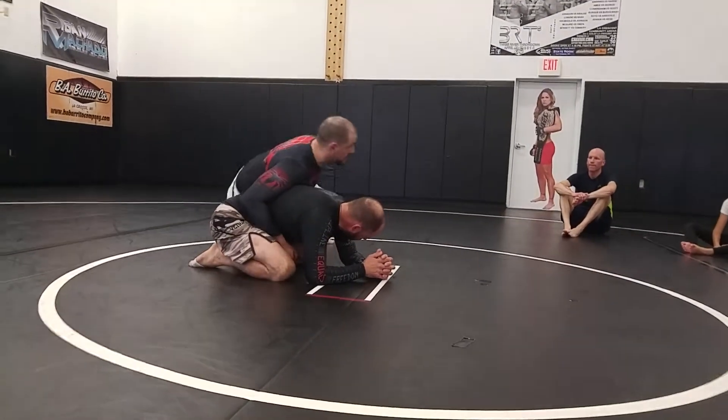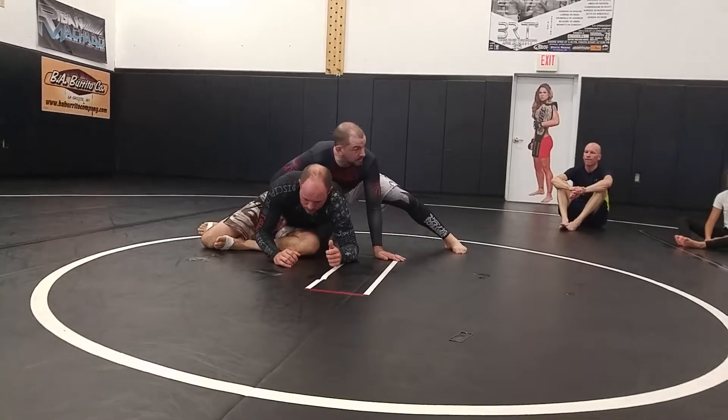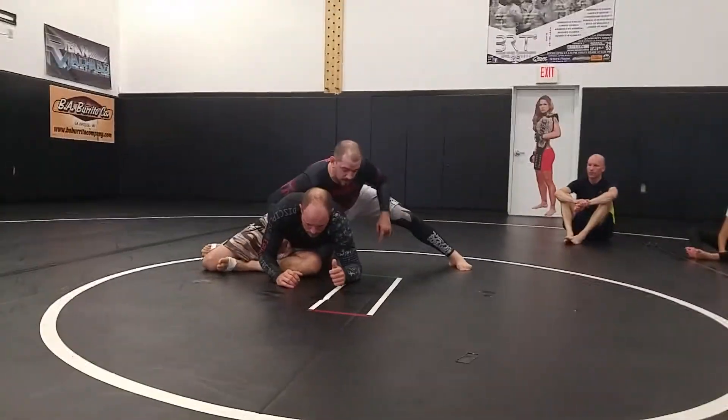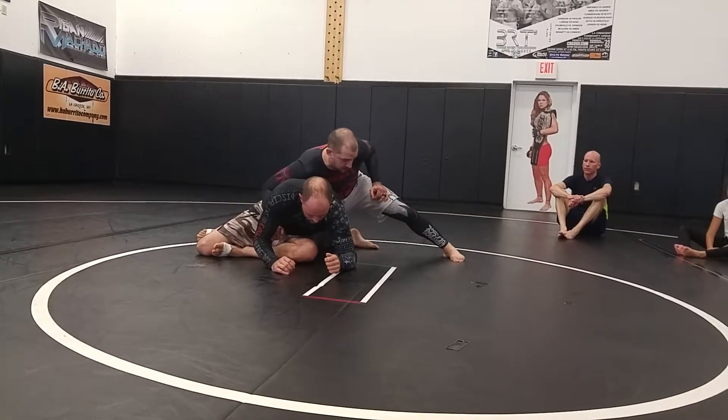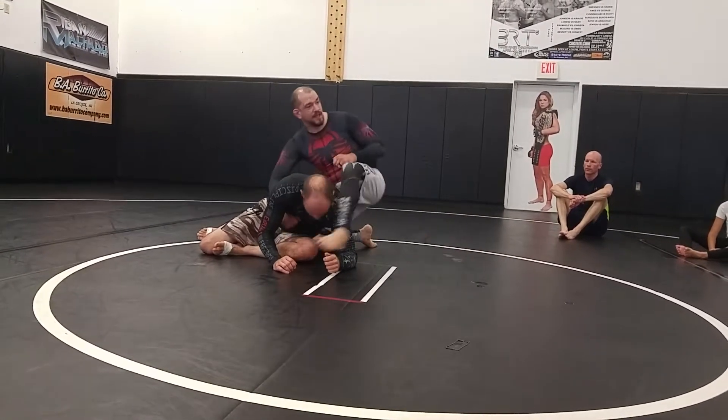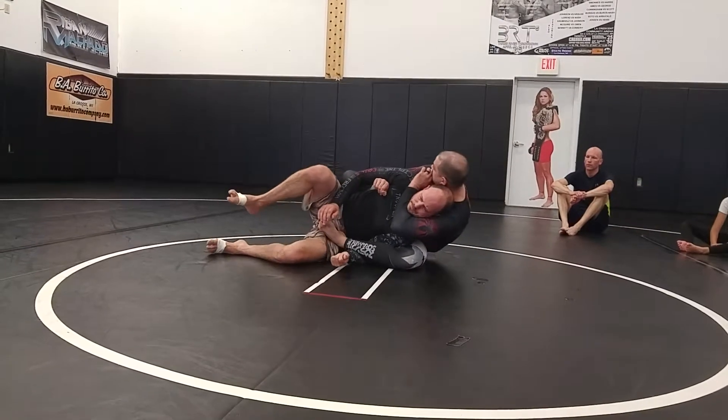It protects your elbow even more. But I really like being able to just spin it to the ground. And I'm leaving that outside leg open because I want that arm. So I'm just going to windshield wiper my bottom leg, wrap that leg right over his arm.